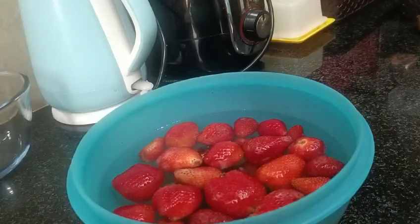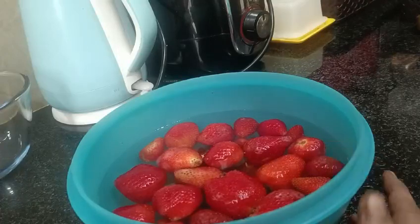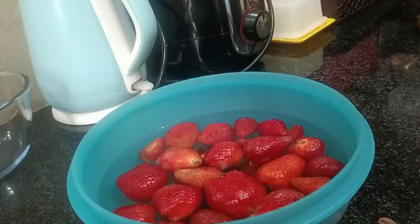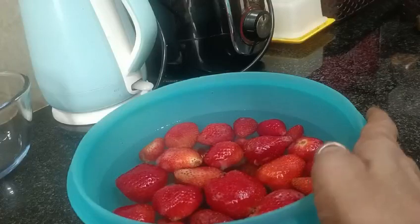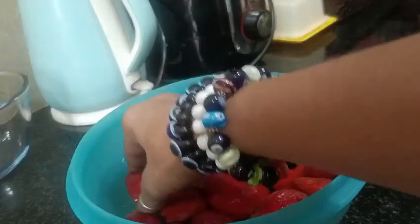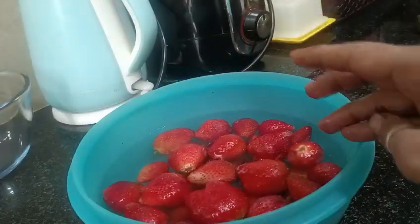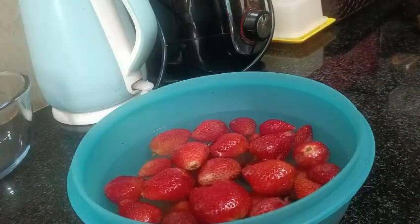First, I am going to make our strawberry salad. The main step is how to properly wash the strawberries. When we bring strawberries from the market, we need to soak them for 15 to 20 minutes. After that, you will rinse them. Strawberries have a lot of black color residue, so it will be very necessary to clean them. You will be able to clean them with 5 to 6 changes of water.